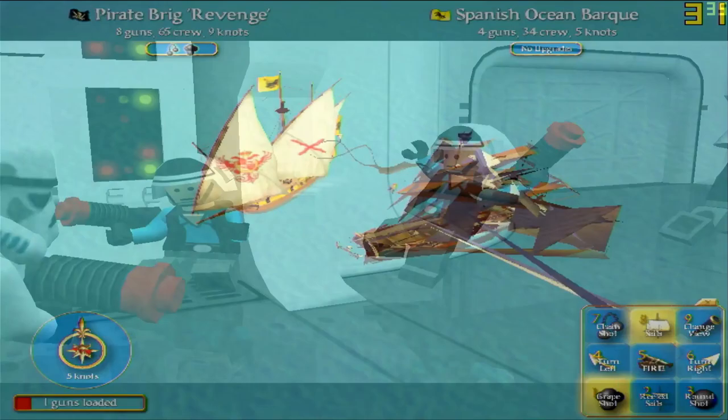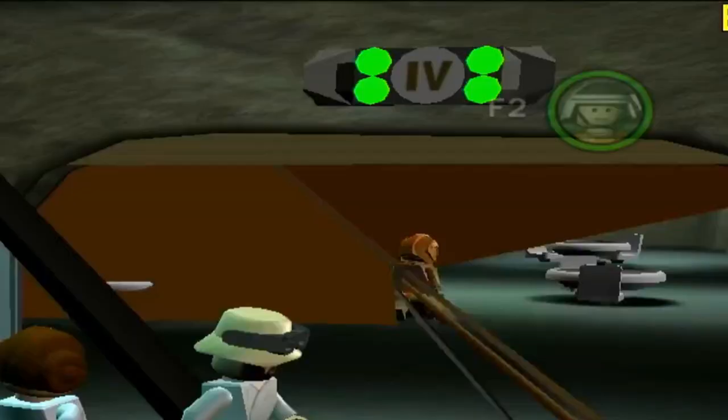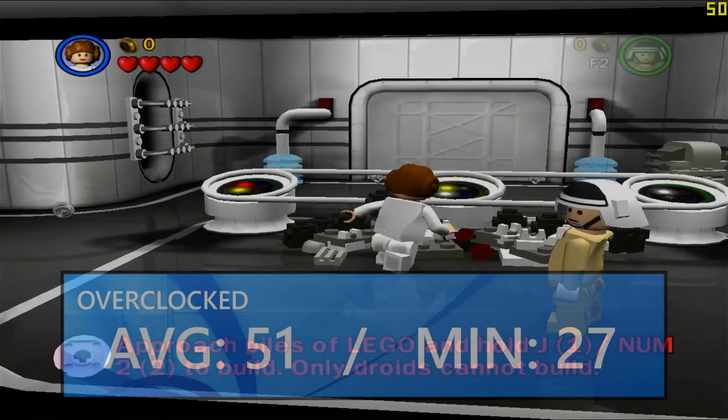Lego Star Wars 2 at 640x480 with 16x FAA also ran mostly fine except for a similar issue to Sid Meier's Pirates. I didn't get around to retesting the game with the same settings I applied to Pirates, but in any case the game was mostly playable in most scenes, with an average framerate of 51 FPS and a minimum down to 27 FPS in the benchmark run.